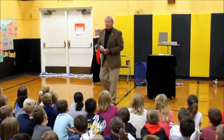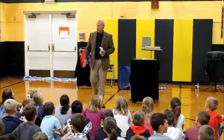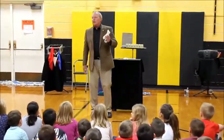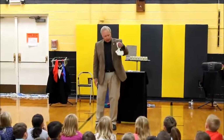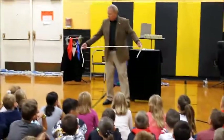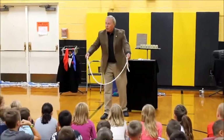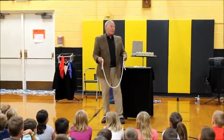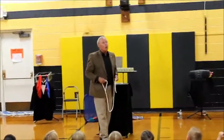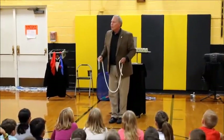I brought along with me — because there's a section in the library known as the mystery section — the rope of mystery. You ever get any books from the mystery section? You like mysteries? Ladies and gentlemen, this is the rope of mystery. And I know that a lot of people think this looks like an ordinary piece of rope. Everybody here knows that an ordinary piece of rope has two ends and a middle. But not a rope of mystery.